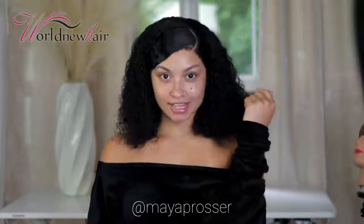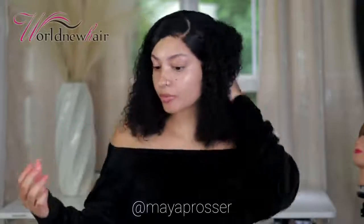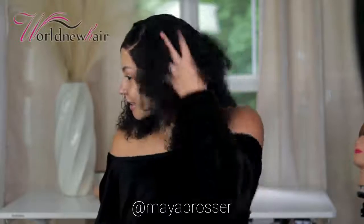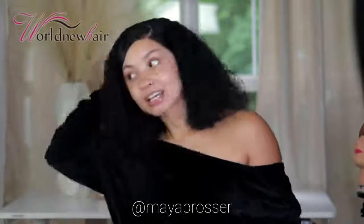After slicking the hair down it looks so cute — I gave it a little trim to make it more even. Look at the curls, look at the body! I love this hair — I really do love a curly unit in the summer.